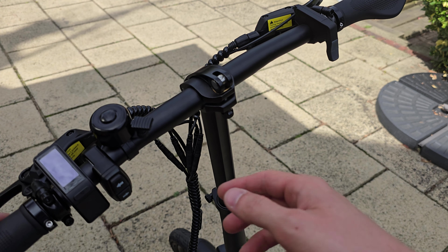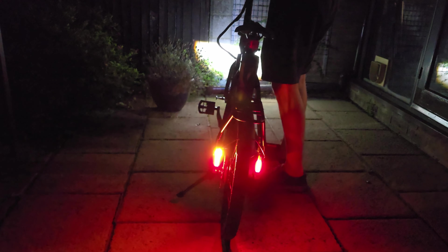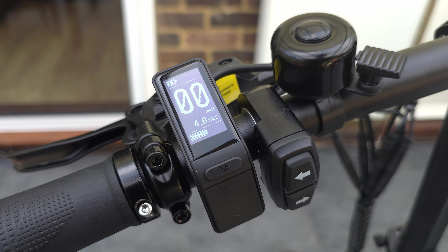On the handlebars we have a small control panel. We also have indicator lights on the back, a bell, and a small thumb throttle — I would have preferred a twist throttle, but this works. This bike has built-in front and rear lights including indicators, all using the main battery so you don't need individual batteries. The brake lights light up when you brake whether they're turned on or off. However, there's no indication on the controller that you have the indicators turned on, which I think is a really bad user experience — people could leave them on and cause a dangerous situation.